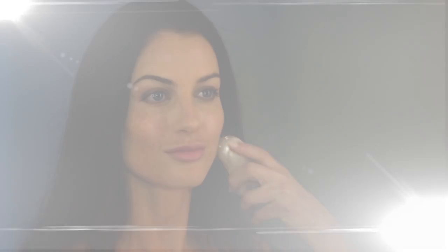And there you have it — an even, almost airbrush look in seconds. Flawless in a flash.